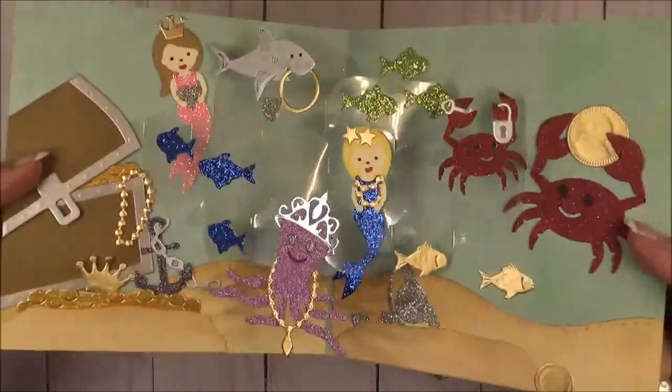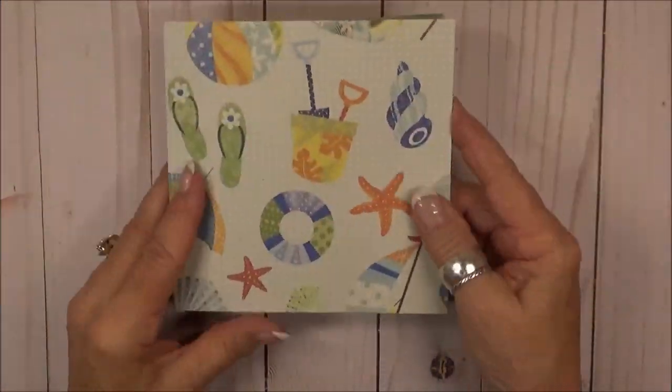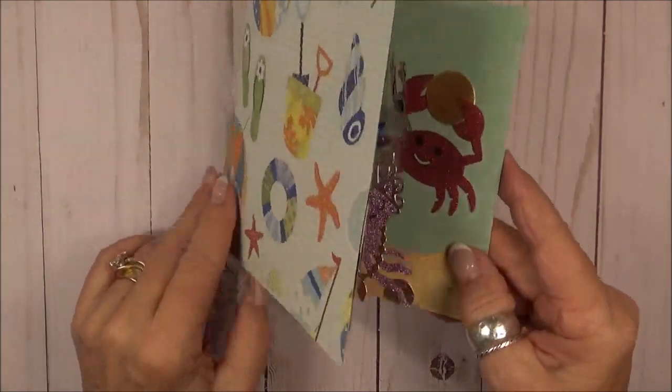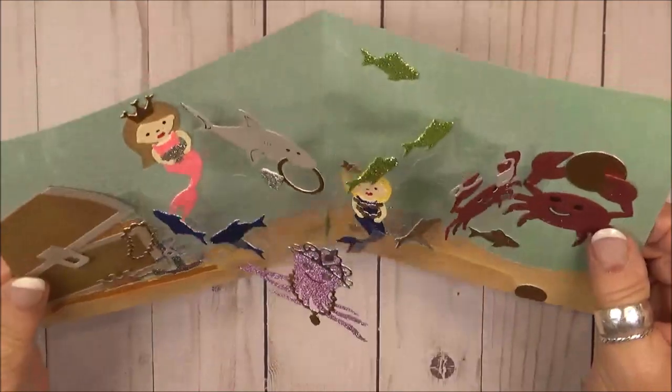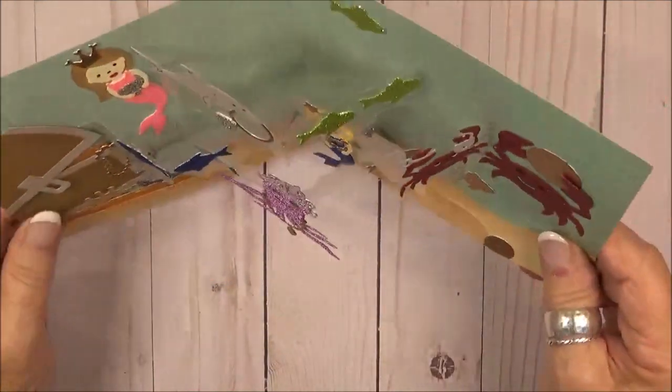Now you're going to see that when I open the card, some things are stuck together, and that's because we have exposed glue on some of the pieces. I'm going to show you how to fix that.